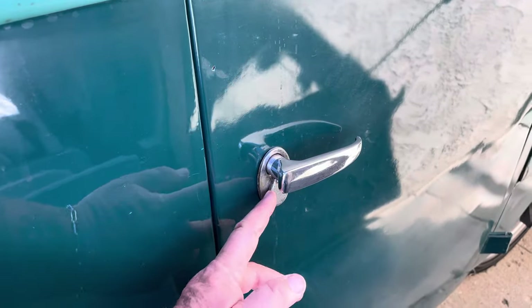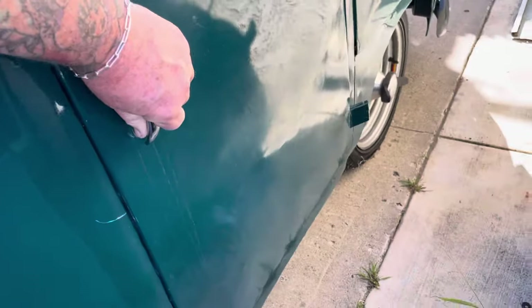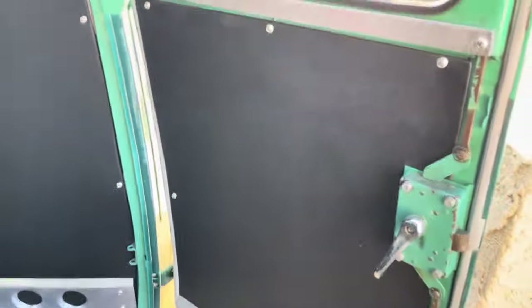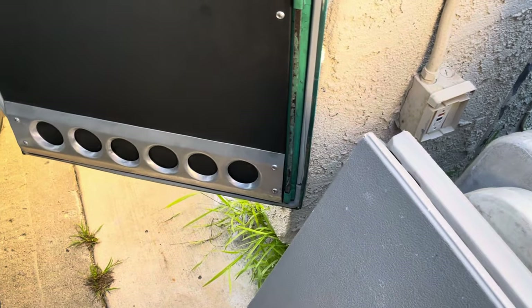Another cool thing right here — this is where your lock would be, inside there to open this. I did a pretty crappy job of not parking it well, so I'll see if I can get this open.